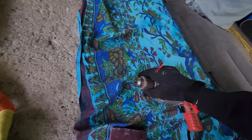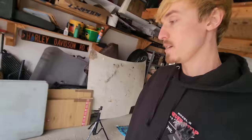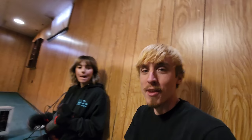First order of business is going to be cleaning the hardware. Basically all I do is stick each bolt into the drill and then use this red Scotch-Brite pad, and it'll come out looking something like that. Then I'm going to use the same Scotch-Brite pad to scuff up the area where we're going to be applying our sealant. Make sure this area is nice and clean, then use some brake clean to make sure any grease is not on the surface where the sealant will be.